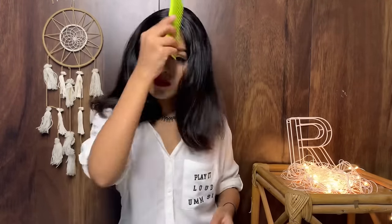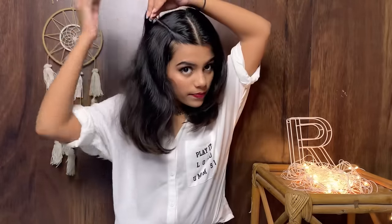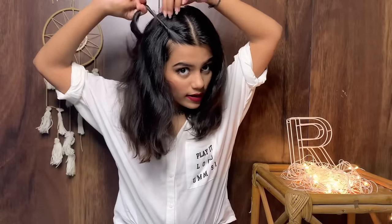For the third hairstyle, I'm going with a middle partition. I start twisting with a little combed hair, just like this. I want this one to look very neat and clean.